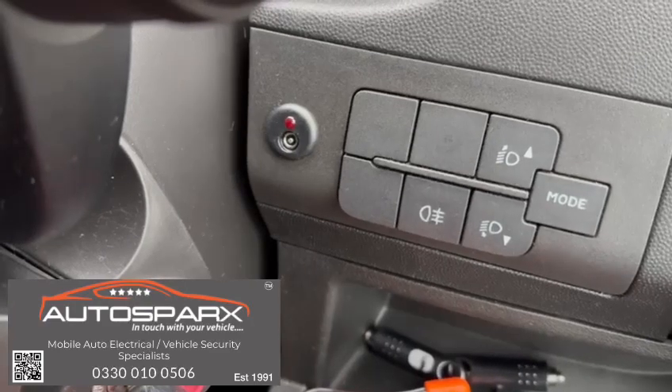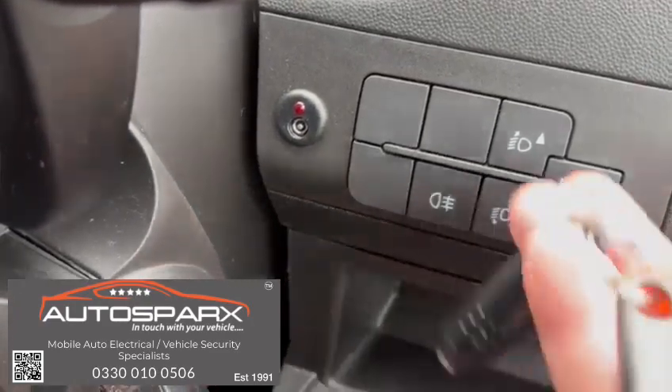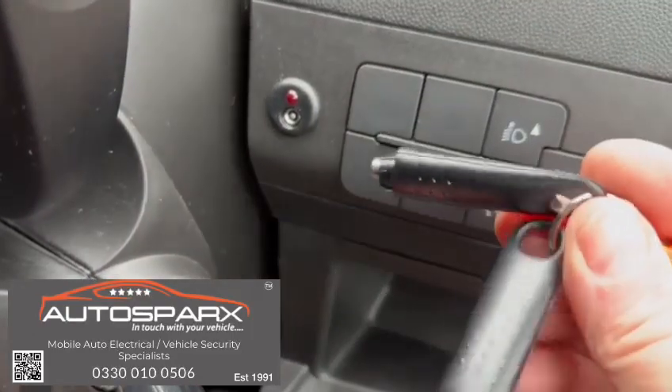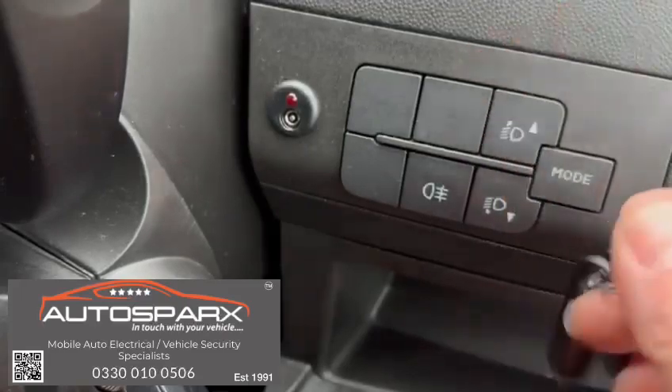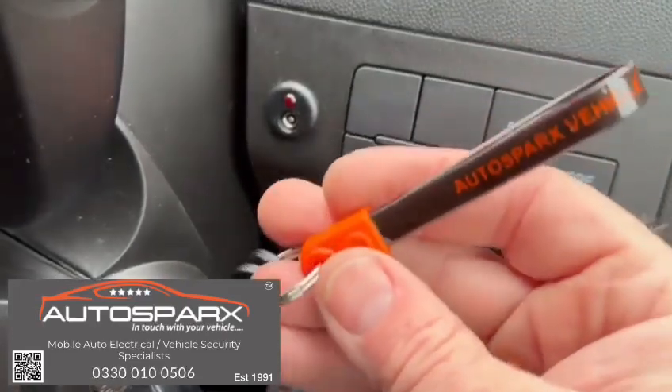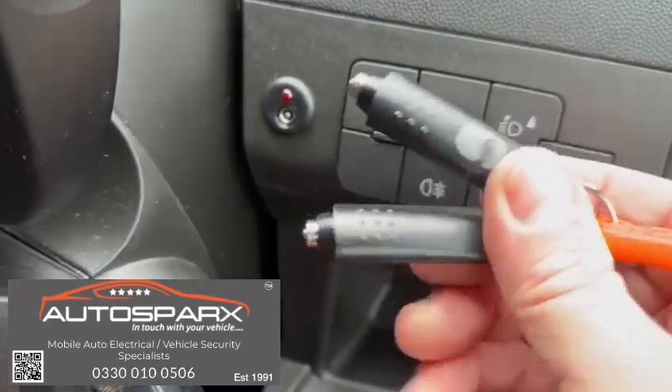Once the LED starts flashing, the system is fully armed and the vehicle can't be started without touching one of these little fobs into the socket. This prevents theft by stolen key, cloned key, and so on.